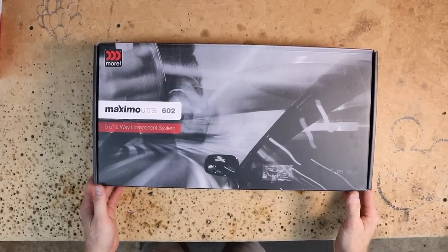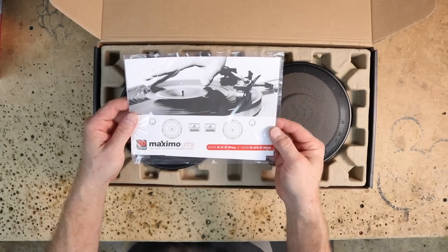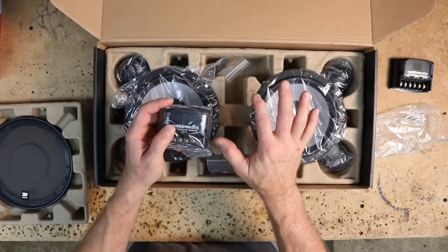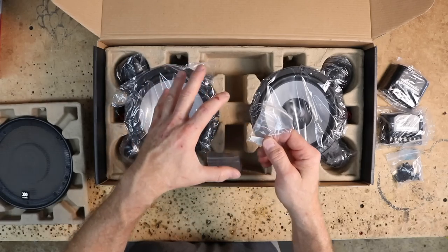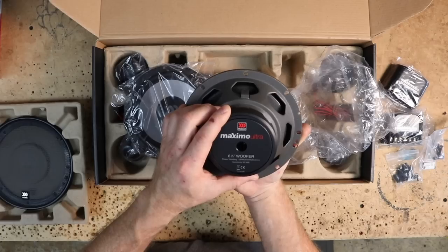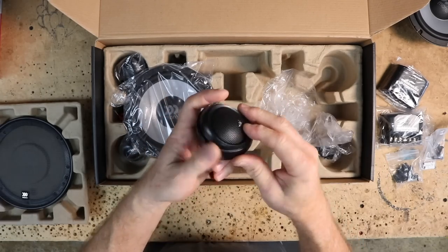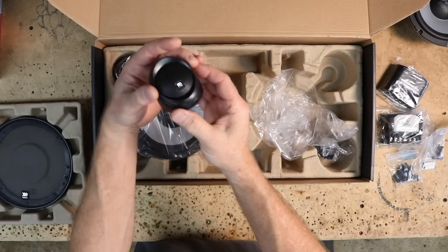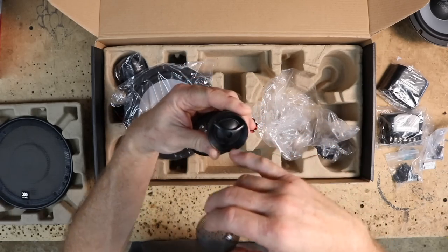For this install, we're going to be using the Morel Maximo Ultra 602 6.5-inch two-way component system. Inside the box you get a cool Morel sticker and the instruction manual. It comes with grills, two passive crossovers — pretty small, won't take up a lot of room. We won't be needing those because we're going full active front. You also get a bag of screws, bag of insulated connectors, some goo to hold the grills, the back mounting brackets for the tweeter cup, and the mid-bass itself. These have 180 watts peak, 90 watts RMS, 4 ohms, and sensitivity is 90.5 dB. You also get two speaker cups as well as the tweeters pre-mounted in the angle mount — they're unique, this could mount onto a panel or sit in the corner of the dash and aim at you.